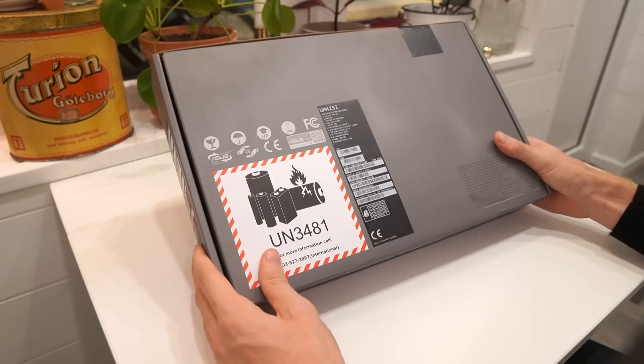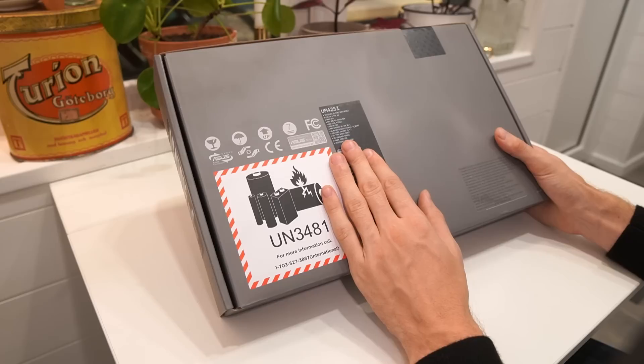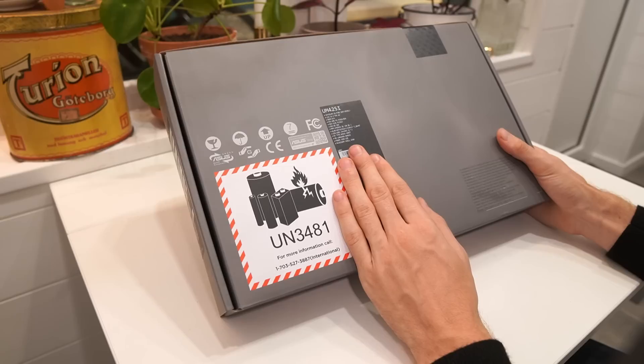Here we have the box of the UM425, the ASUS ZenBook 14. The specifications say it's the AMD Ryzen 5 4500U with a 512GB PCIe Gen3 SSD, LPDDR4X 8GB onboard memory, Wi-Fi 6, USB 3.1A and USB 3.1C times two, Windows 10 64-bit, Nordic keyboard layout, and a 4-cell 67 watt-hour battery.